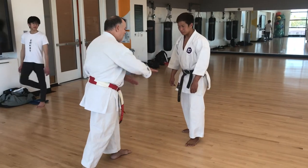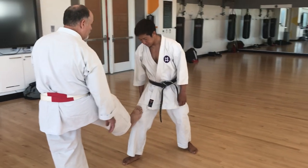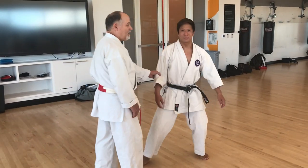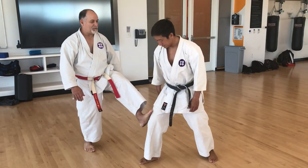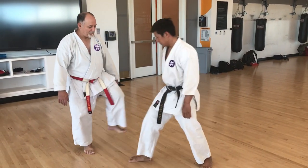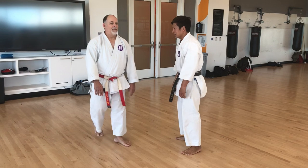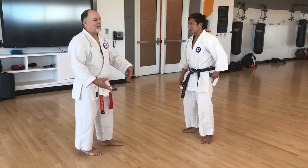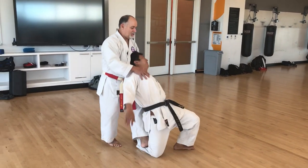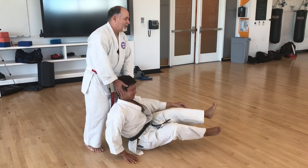Sometimes kicking doesn't have to be about impact. If I just put my foot there and press it in — just put weight on it — it doesn't even have to be a kick. So if you're dealing with somebody who's drunk, or somebody just being an idiot but you don't want to put him in the hospital, I just pushed him down with my leg. A little pressure pump there.